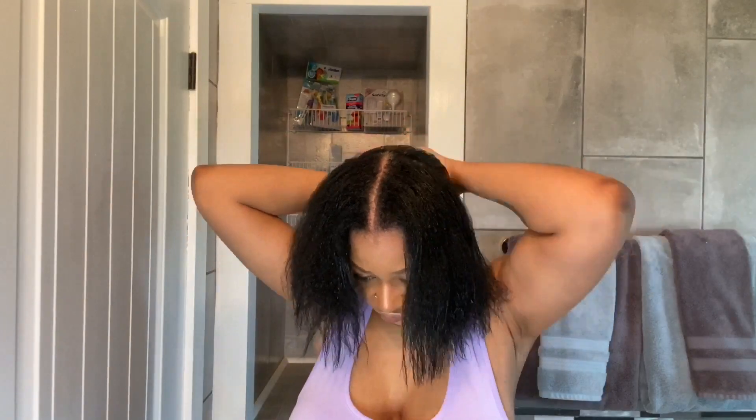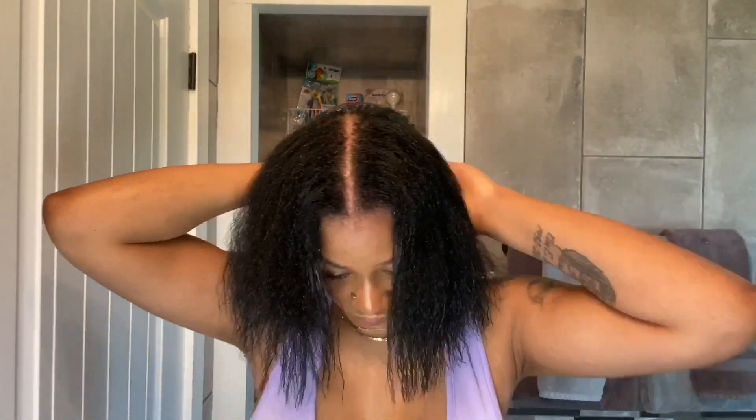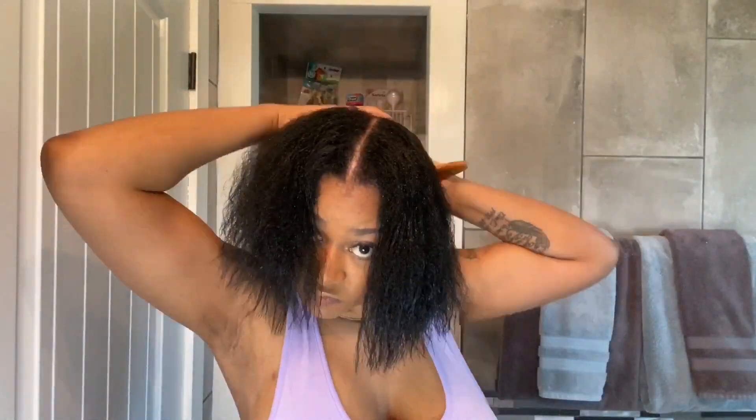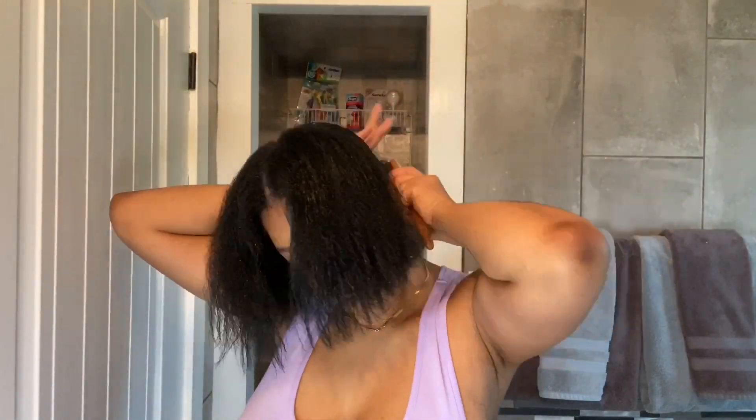I'm just going to part off the sides of my hair and work with the back first. I'm using Eco Styler Gel, just using a generous amount of that on my hair, all around and brushing it back until it's smooth. Now I'm going to do the same thing with my sides — using that Eco Styler Gel in a generous amount and brushing it all the way back into the back of my head.